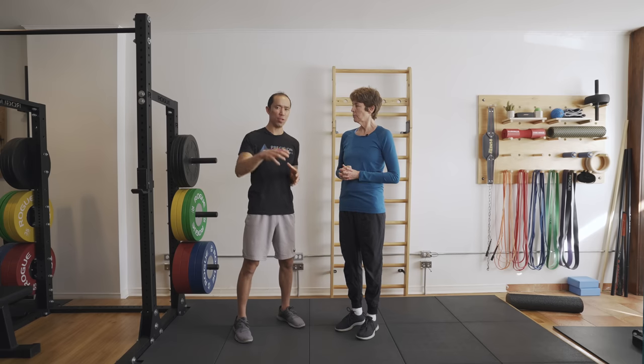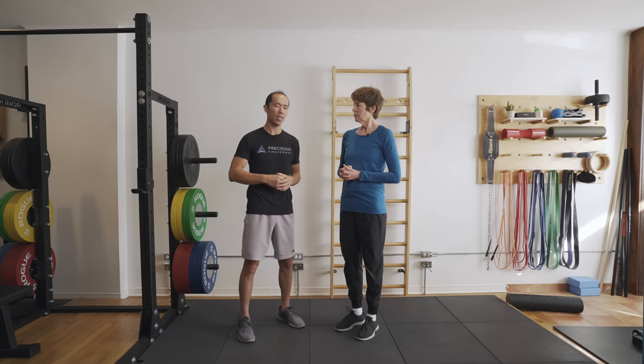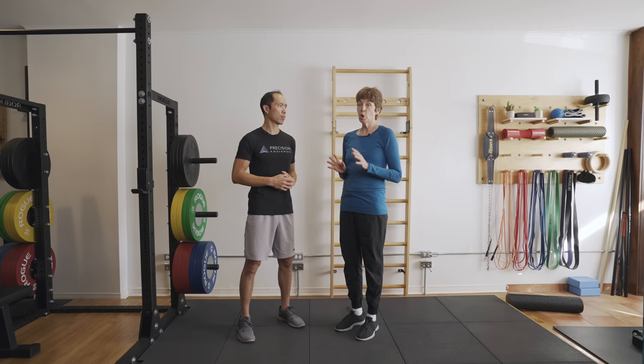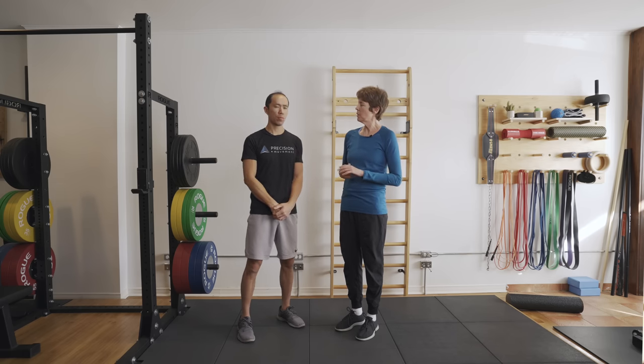If you get that test done — maybe have a friend do it for you, it's not too difficult — and you have a tight posterior capsule, we'll post a link to a technique called the active sleeper that Dr. Boynton taught me. If you do that technique every day or a couple of times a day, it would probably take four to six weeks. If it's been there for a long time, say you're an overhead athlete, probably six weeks, but you'll start feeling better right away.